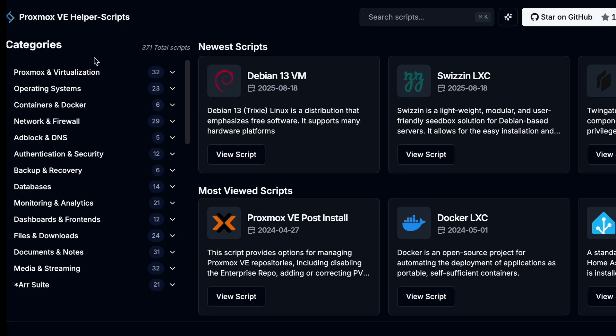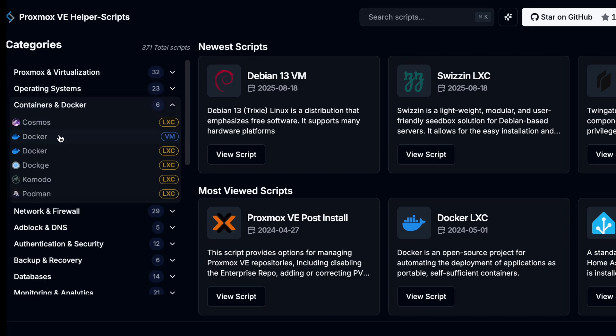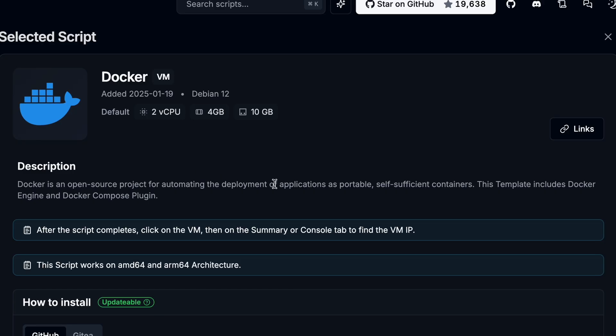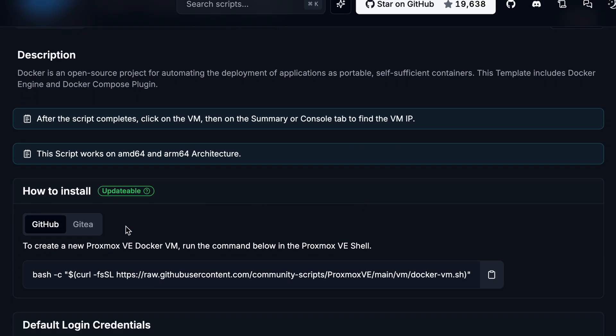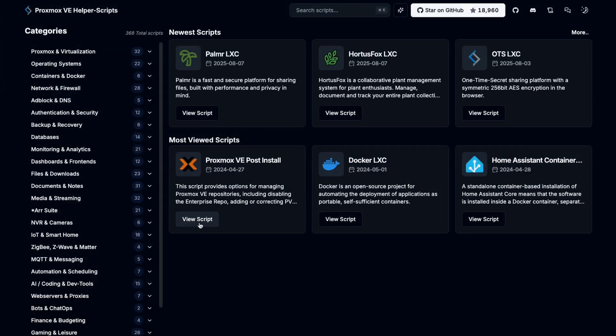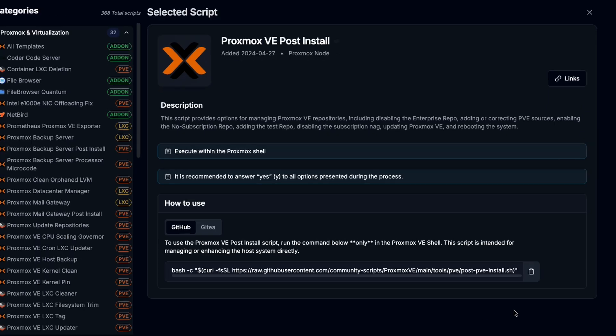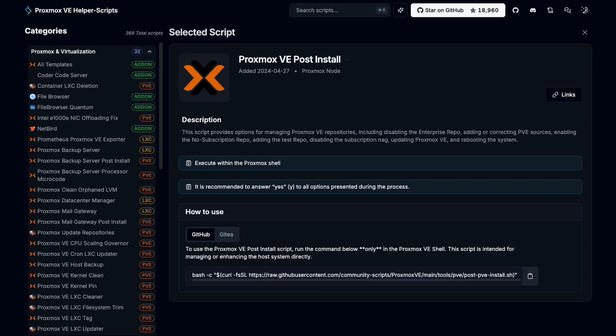From here we could set everything up manually, but we're going to go back to the helper scripts. You can think of the helper scripts as the secret sauce of Proxmox. They make setting up a VM, a container, basically any service you can think of as easy as literally just copying and pasting a line into your Proxmox terminal. Right now we need the Proxmox VE post-install script, so let's go find that and paste it in.